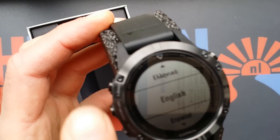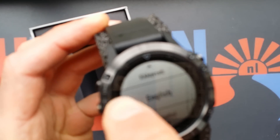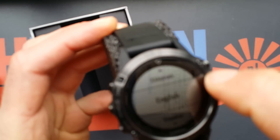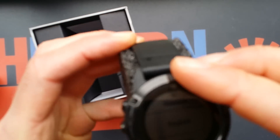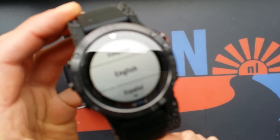You see the little Torx screws — five on the front — and the glass with a little inline. It's not twistable of course because of the five Torx screws.